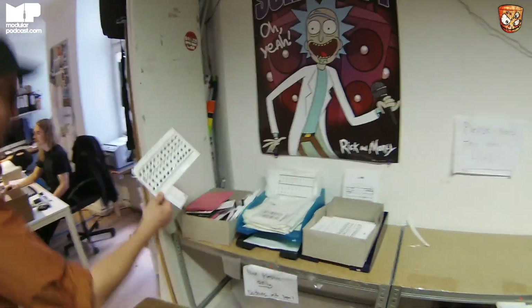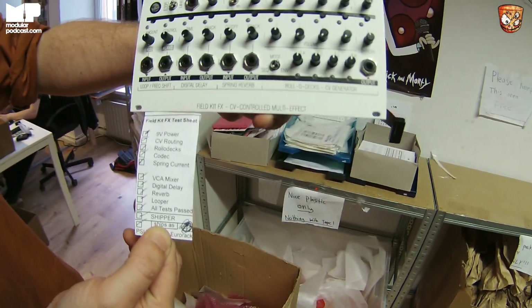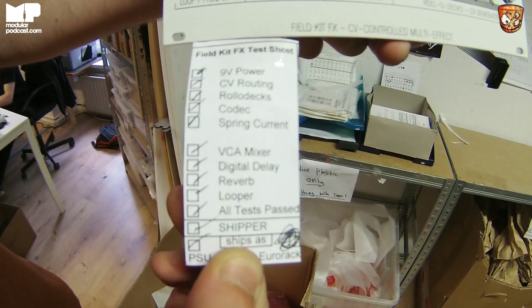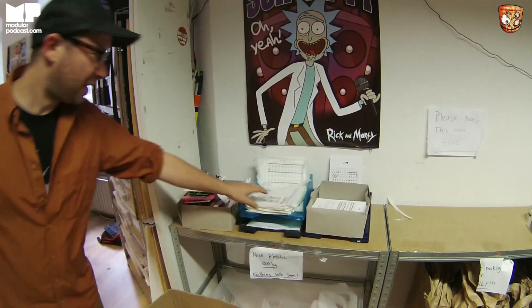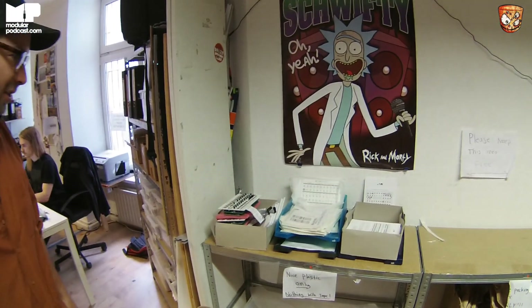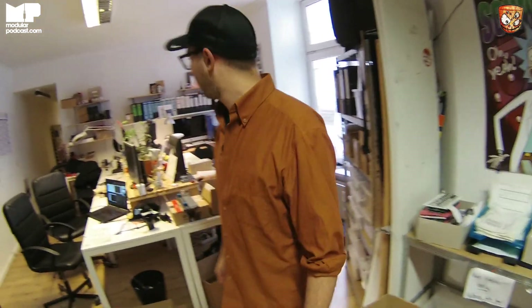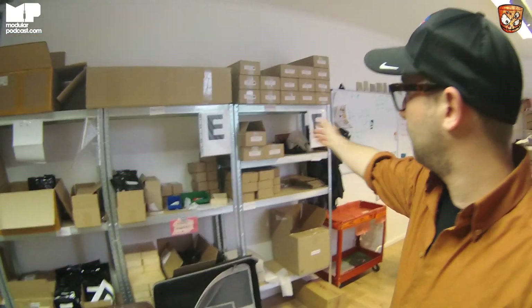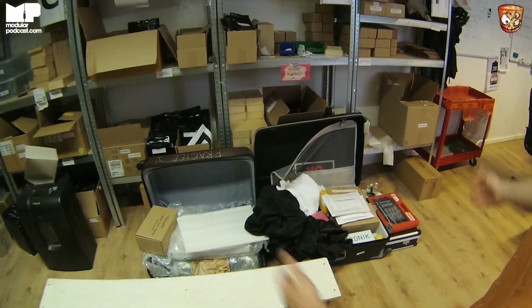These are Field Kit FX Eurorack units that are going out — you can see there's a little check note on there, because every unit we have to make sure it fully works before we can ship it out. Here are already all the orders for the Kickstarters leaving this week — we got 300 done from 631 in two weeks, and I hope to have another 75 to 100 out this week. Down here is everything we're going to be bringing to Superbooth this year.